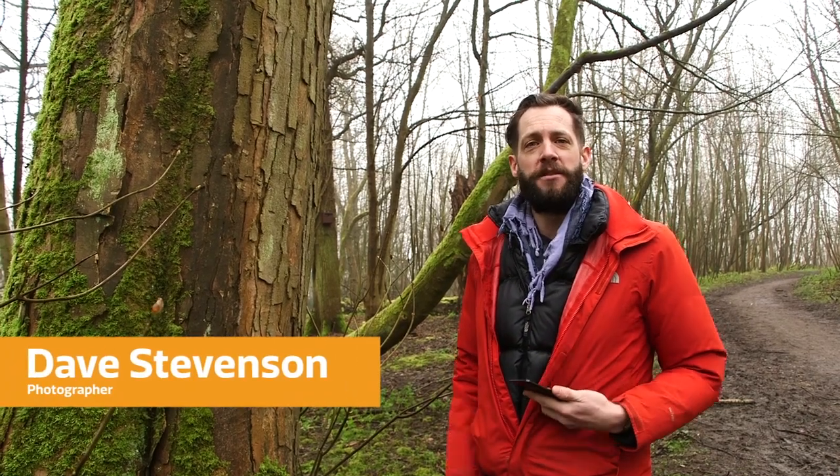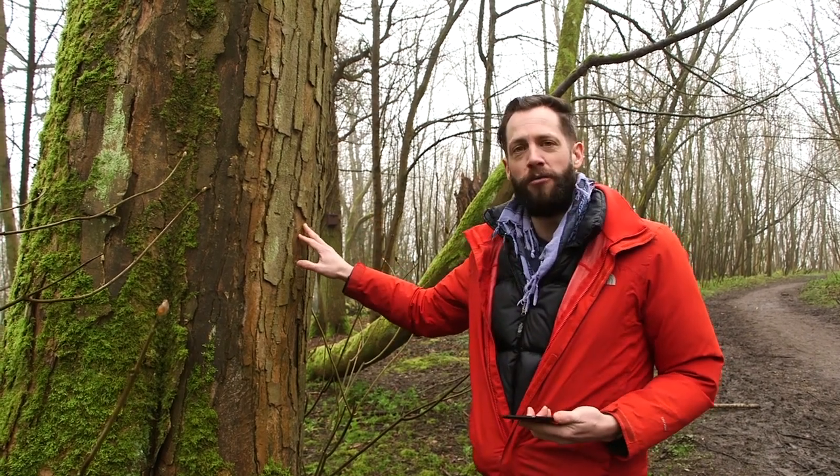Woodlands give you loads of possibilities when it comes to patterns, textures and close-up photography. Something that's caught my eye out here is this really beautiful old tree.